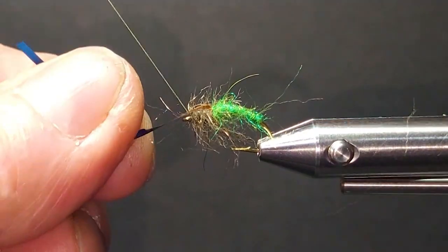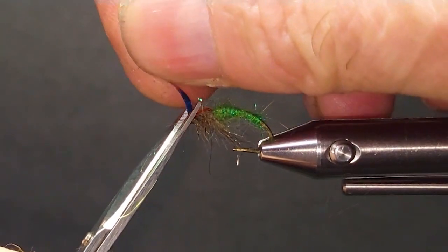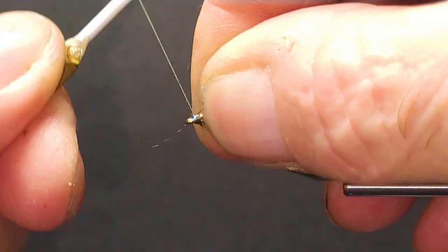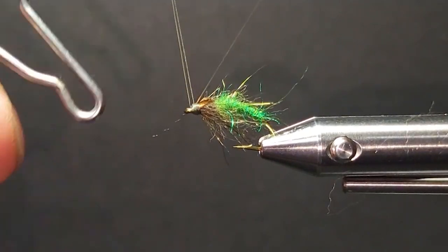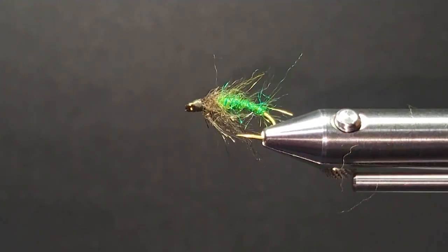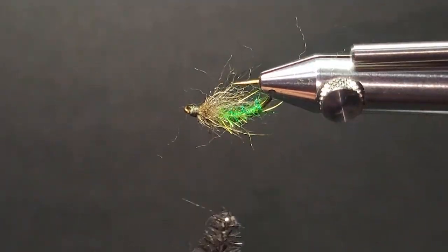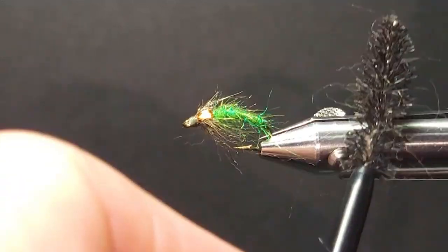Then I'll bring my wing case over. Get a good tie off here. I can just add some old thread on there. I'll put some epoxy on that — head some resin, head cement, whatever you use. Now I would suggest we get our brush and comb it out. See my nice long fibers coming off the bottom there, the thorax — very critical.